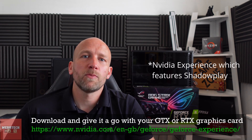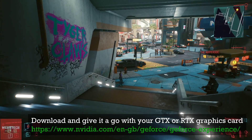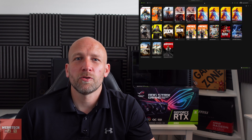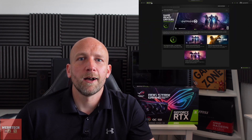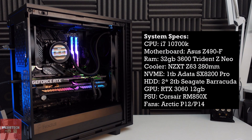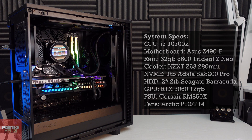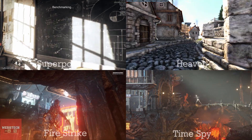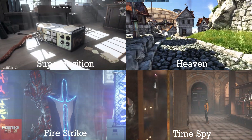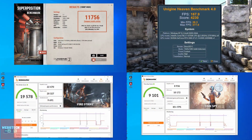The other thing is Shadowplay. This is where you can record your gameplay — it's fantastic. You can do a bit of streaming, but primarily I use it to download the latest drivers. They come out about once a week, so make sure you've got it to download and get them installed, and you'll be well on your way.